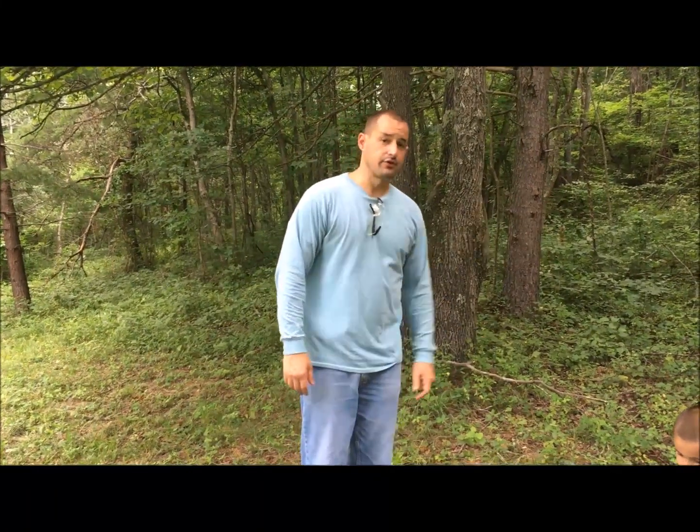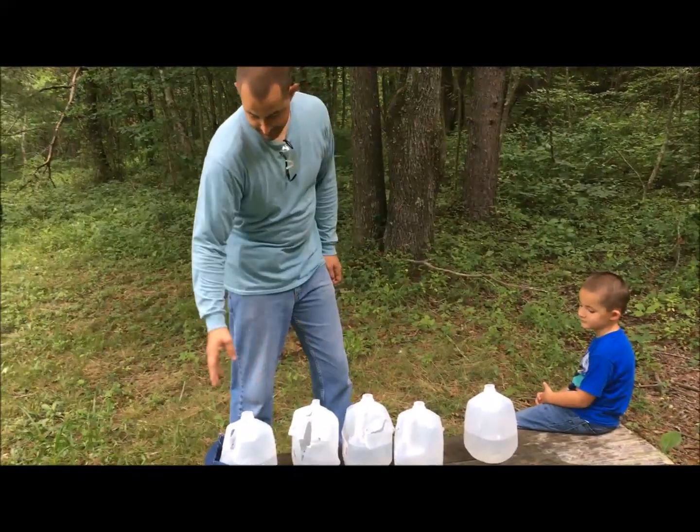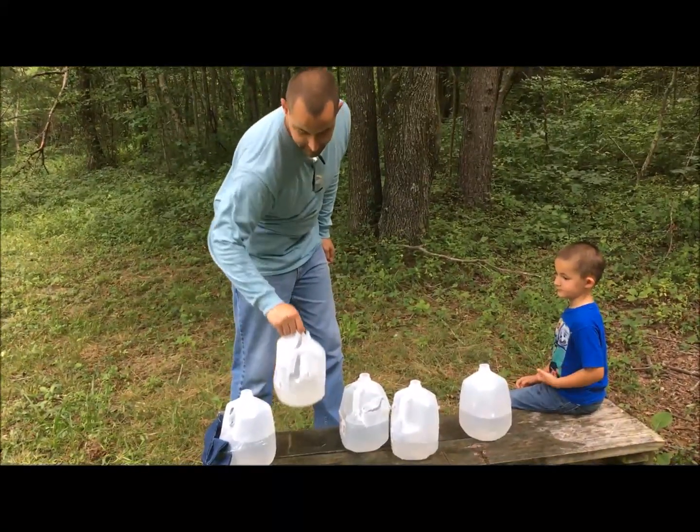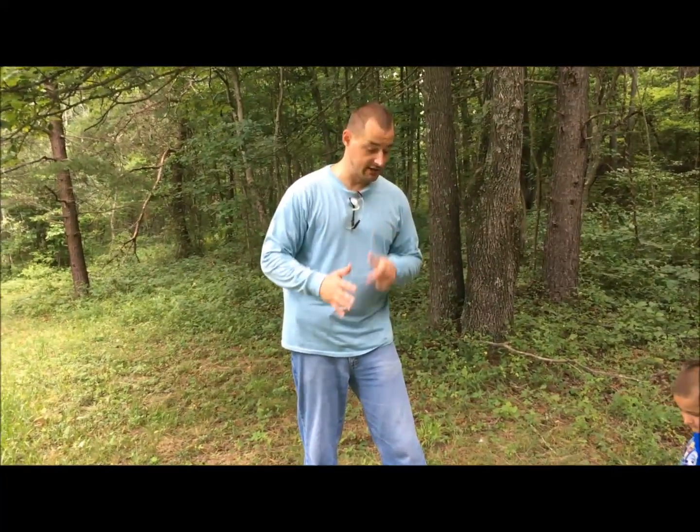I know what the FBI says about an average confrontation, but really it's going to be close quarters, which is why I shot as close as I did. You can see the full metal jacket went through all five and did some damage. Personally, I would not have a problem carrying a 45 government model with 45 ACP full metal jacket and feeling safe — that's just me. Now let's try the hollow points and see how they do compared to the full metal jacket.